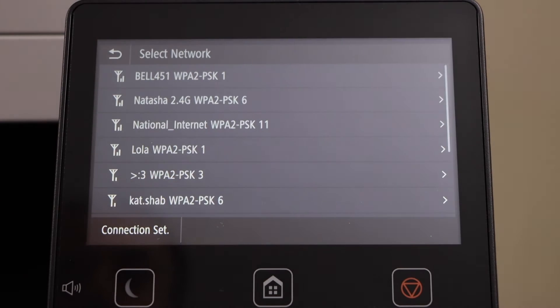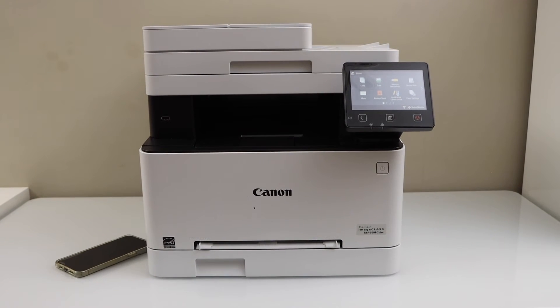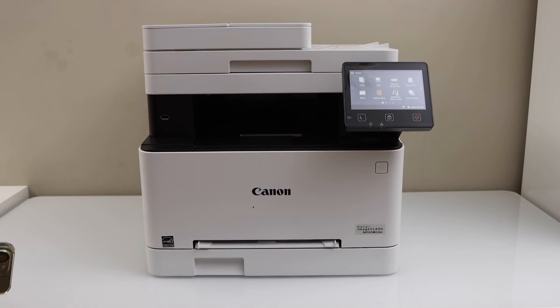Close it and press the Home button. Now you can add this printer in any device for wireless printing and scanning. For example, I am just going to add this device in my smartphone.